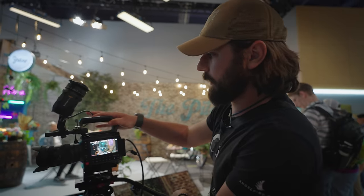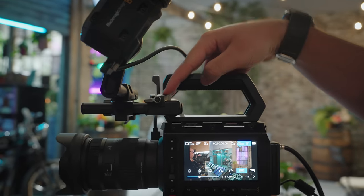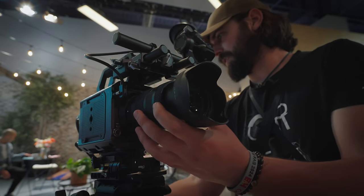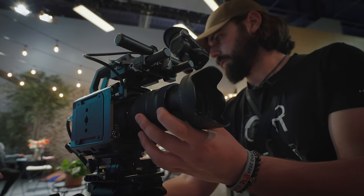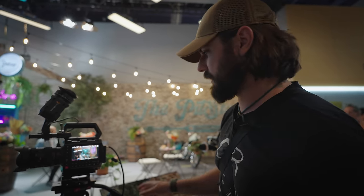This top handle that comes with the Pixis camera does have built-in 15-millimeter rod support, which is gonna be really great for rigging out this camera. I'm curious to see what Condor Blue ends up doing with some sort of cage design for this, knowing that there are already 15-millimeter rods built into this top handle.